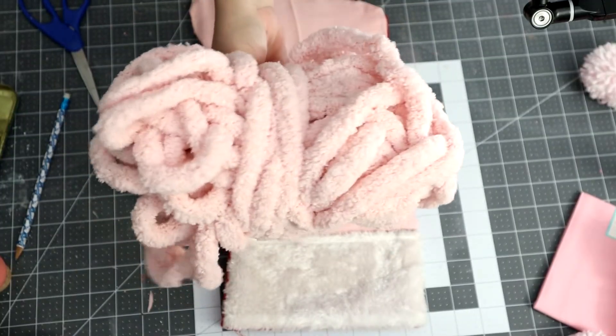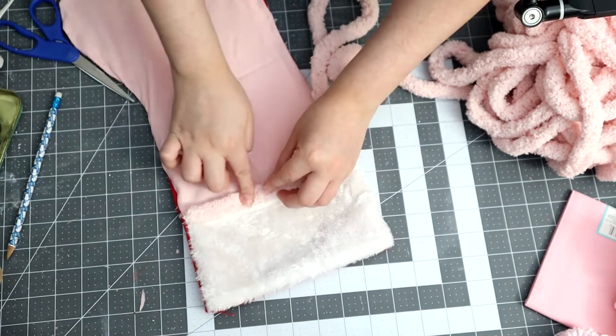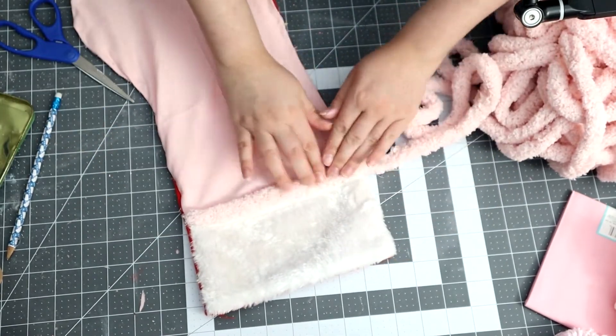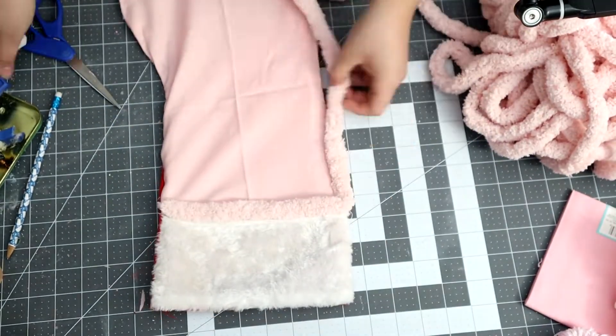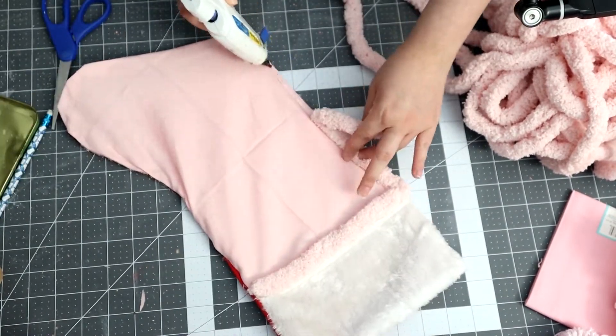Once I was finally done with that, I am going in with this chunky yarn that I also purchased at Walmart. All I'm doing is covering the whole stocking from the sides — there's really nothing to it, it's super easy. Just hot glue it and go all around the stocking until it is fully covered.